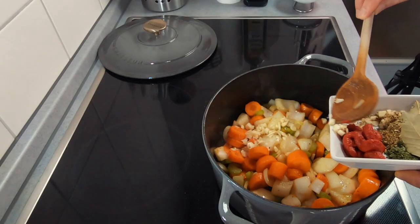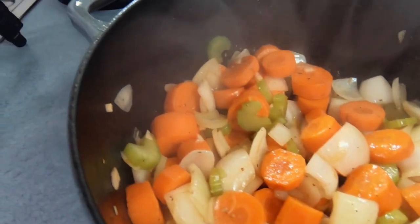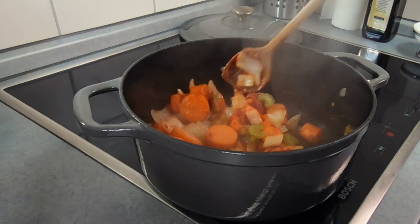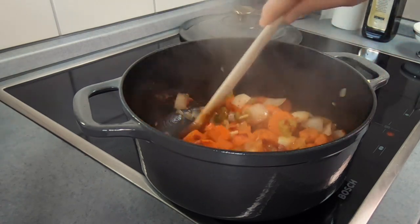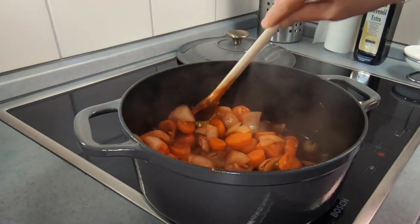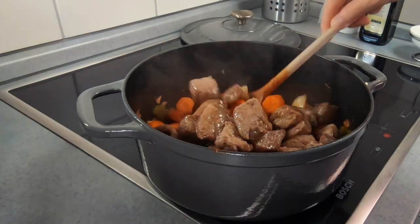As soon as your onions start to pick up some colour, add a few cloves of roughly cut up garlic and let this cook for a couple of minutes, stirring occasionally. Next add some tomato paste — if you don't have any you could also use a little bit of tomato sauce or puree. Mix this all in well so that your vegetables are well coated, then cook this off to caramelise the sugars, which is not only going to add some flavour but also help thicken up your sauce. To deglaze the pan and add another layer of flavour, add some red wine — you could also use some stout or dark ale. Don't worry because the alcohol will burn off as you cook it.